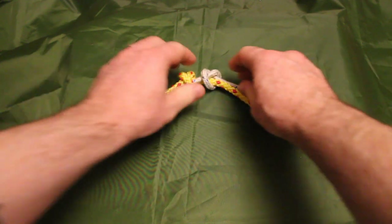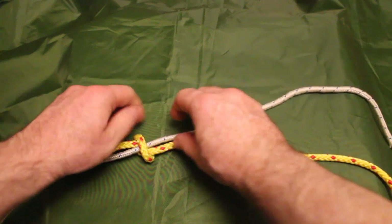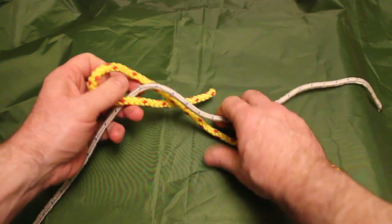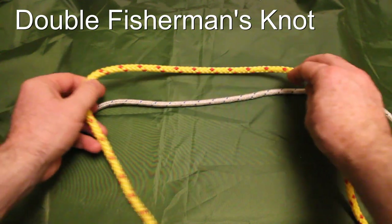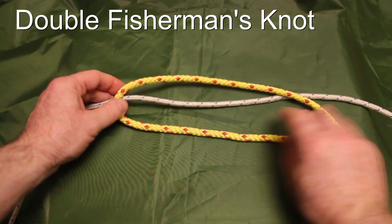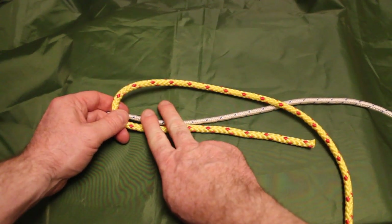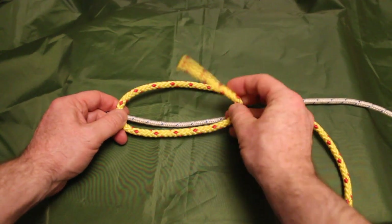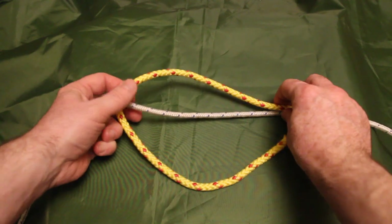That's not a particularly secure knot in my opinion. I will always do at least a minimum of a double fisherman's knot, and I'll show you now how to do that. To create the double fisherman's knot, we're going to bend the rope back in itself, create two loops on this side of the bend, and then pass the tail through those loops back into the forward position.